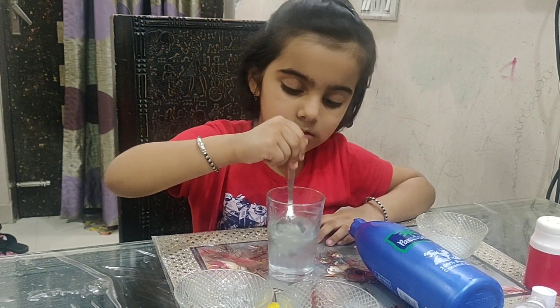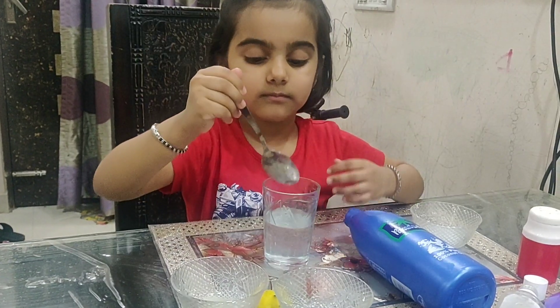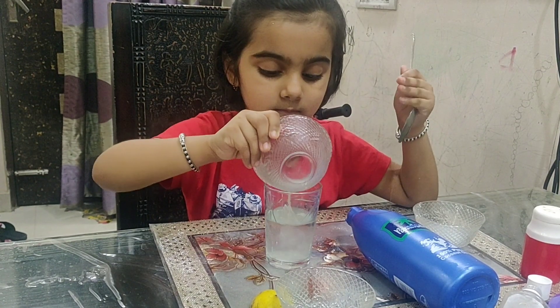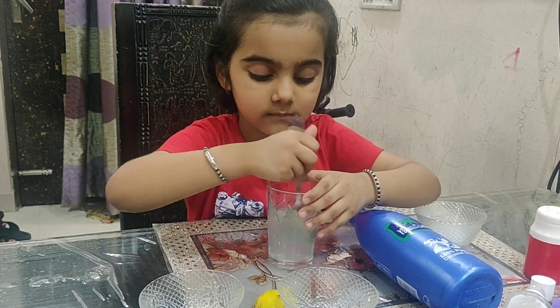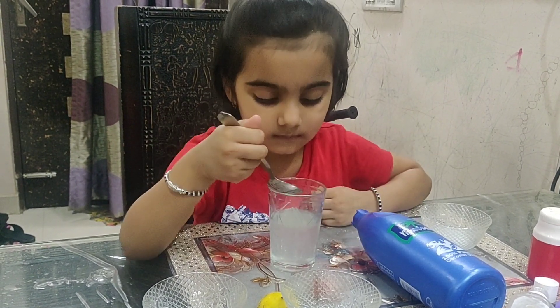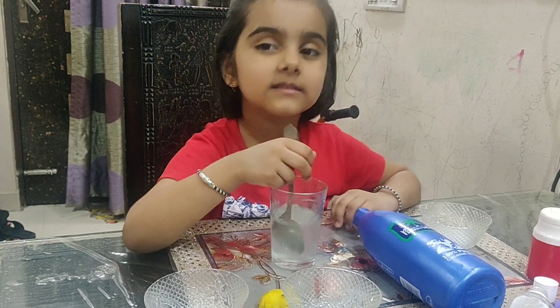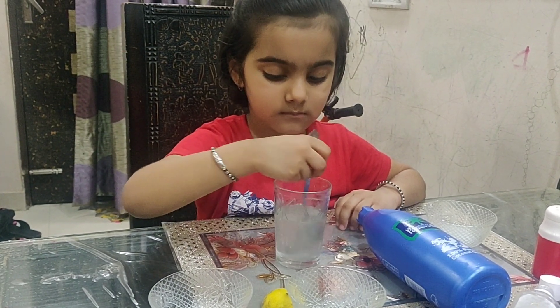So let's put the salt in the water. You have added the lemon juice. Yes. Okay, mix it properly. Mix it with the spoon. Mix, mix, mix.